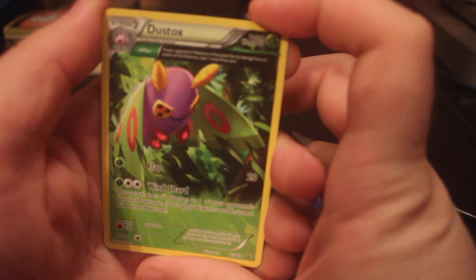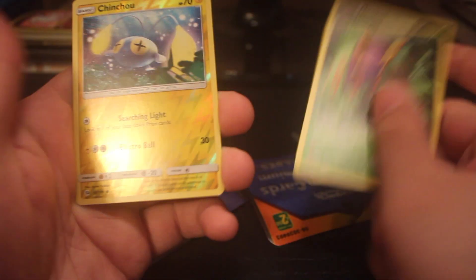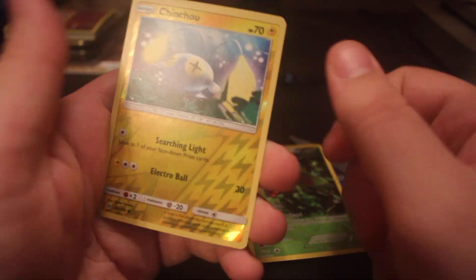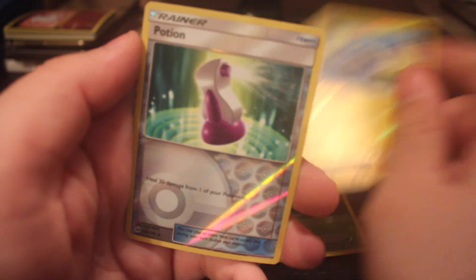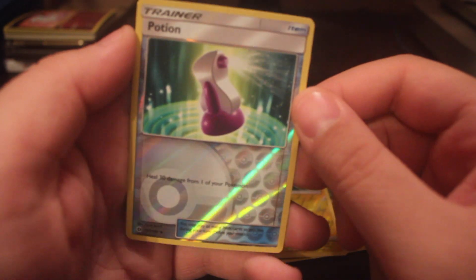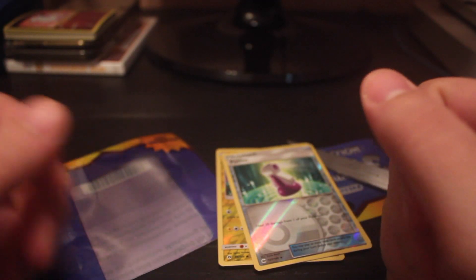First up here we have a Dustox — that's just a regular rare. We have a reverse common Chinchow and another reverse common Potion. So nothing too interesting out of that pack sadly.